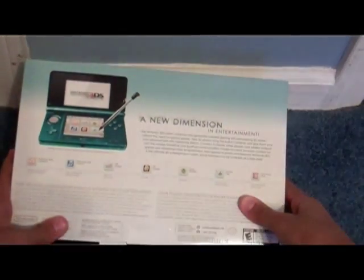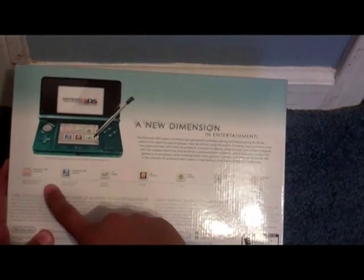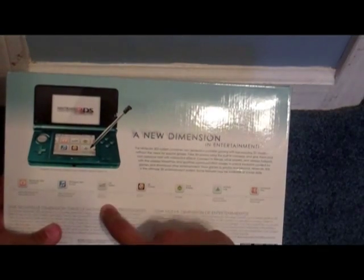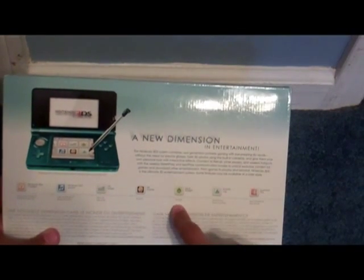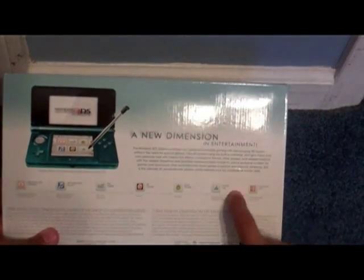And then on the back, it just says 'a new dimension.' All the features it has are the Nintendo 3DS camera, which you can take 3D pictures with. Nintendo 3DS Sound has better features, a Mii Maker which is brand new to 3DS, AR Games which comes with AR cards, Face Raiders - a fun little game, Activity Log, and DS Download Play, which was available for all the DSs.